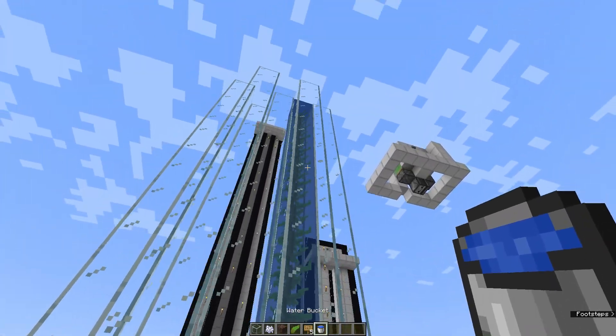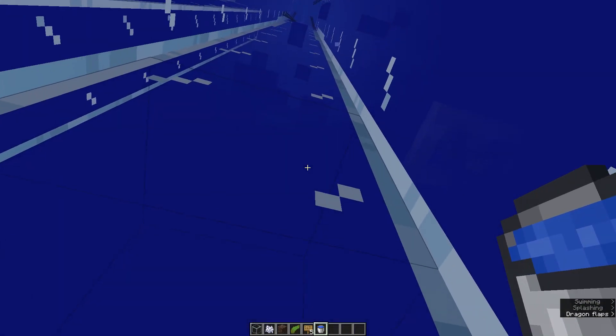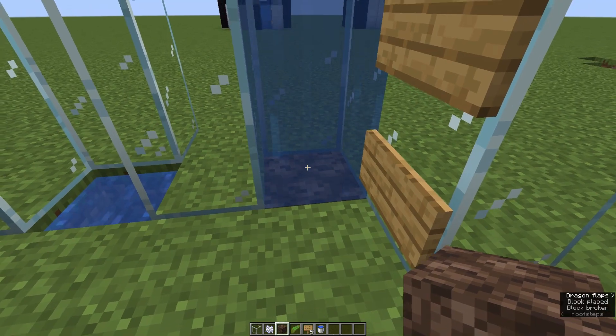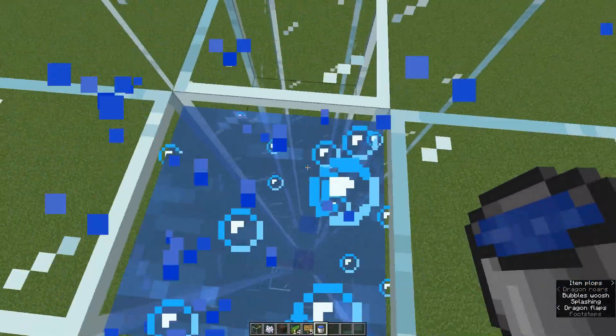After that you can instantly remove the kelp — we placed it there just to get water source blocks. Because otherwise the elevator won't work. Now remove this block and exchange it with some soul sand, so the elevator will be completed and can carry you upstairs. You see it's already working.